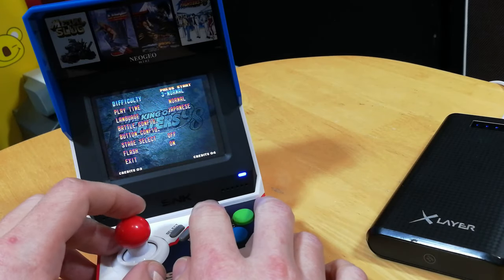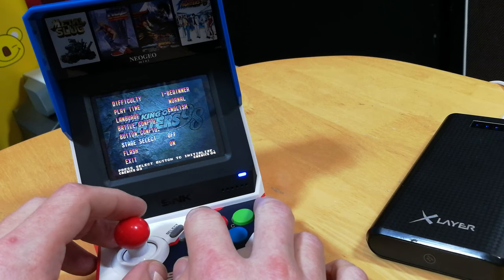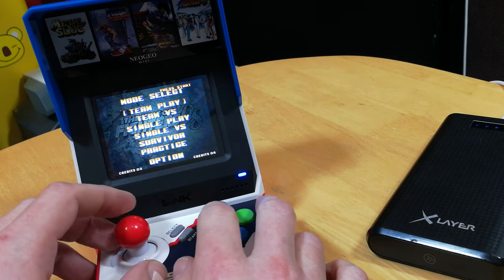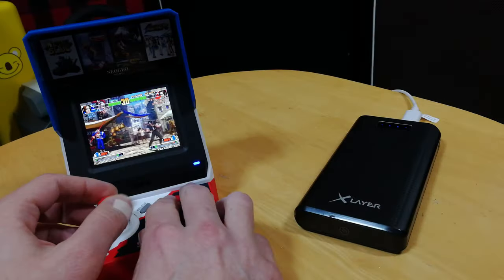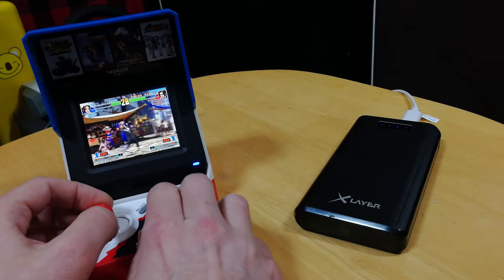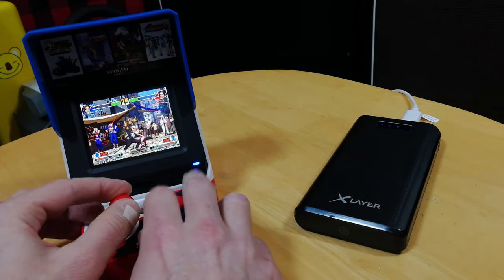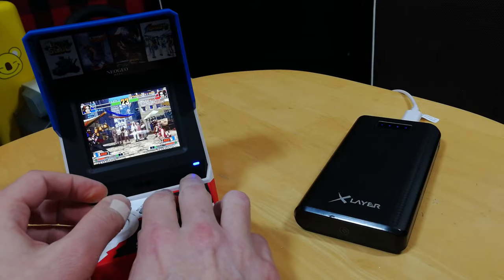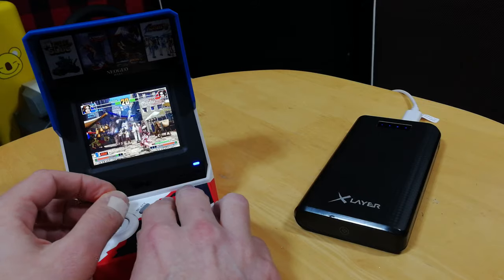Here's an example — King of Fighters 98. You can hit the options screen, change difficulty to beginner, language to English, and save the state. If you've never played King of Fighters before, this is highly recommended. It takes a couple of minutes to get used to the stick, and the same goes for the buttons too. The diagonals are quite easy to hit, and holding the small stick like a nipple helps.